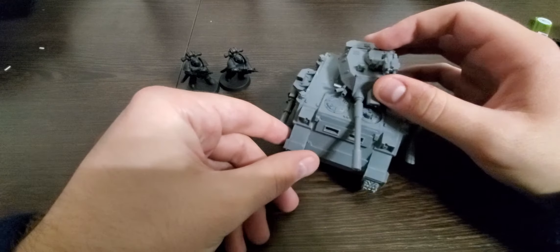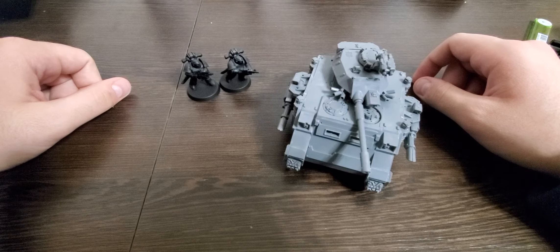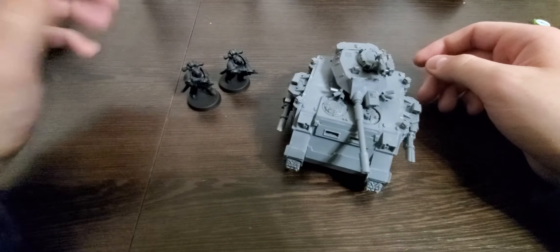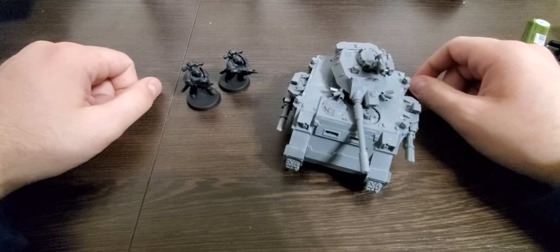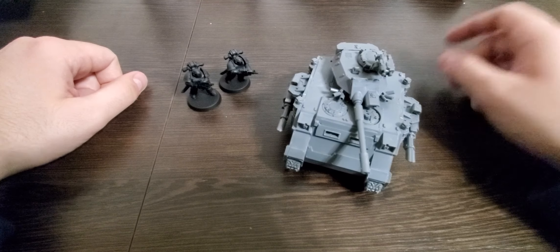Hoping to get some paints soon and start painting these guys. I'll probably use the Vallejo spray on the Predator and try out the bigger cap to see the coverage. With that I'll end the video — thanks for watching guys, talk to y'all next time.